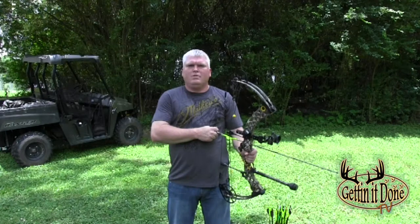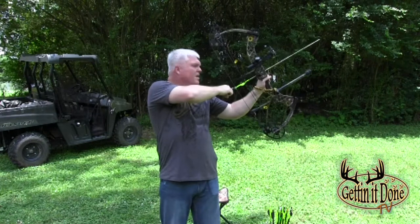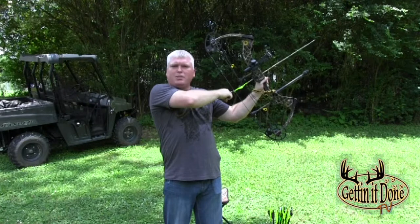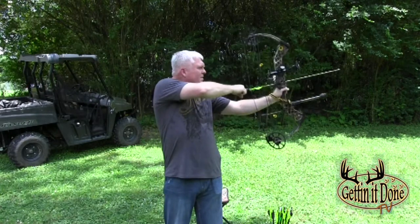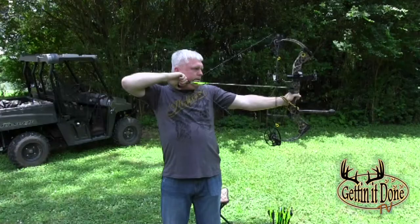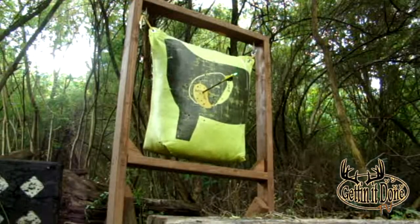Position number one is going to be standing — the most common position in archery shooting. Always remember while practicing you're going to work on form and shot placement. And that's the simple standing shooting position.